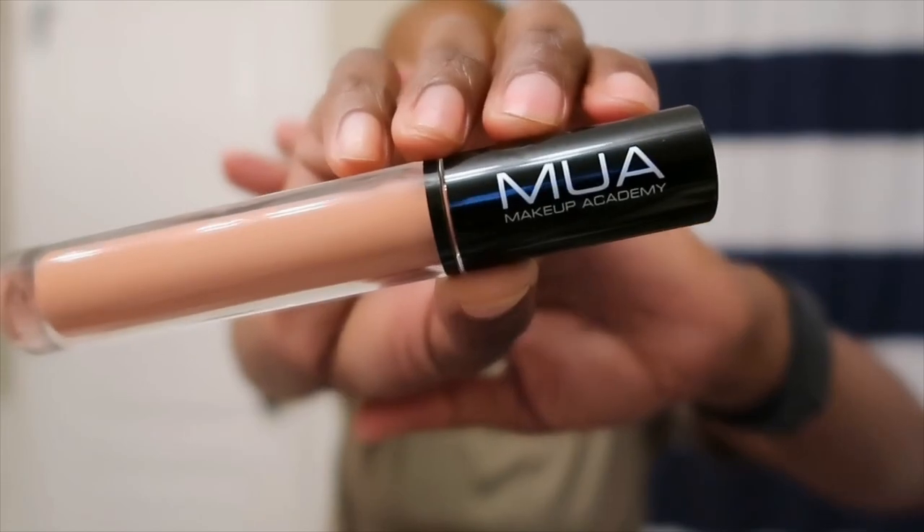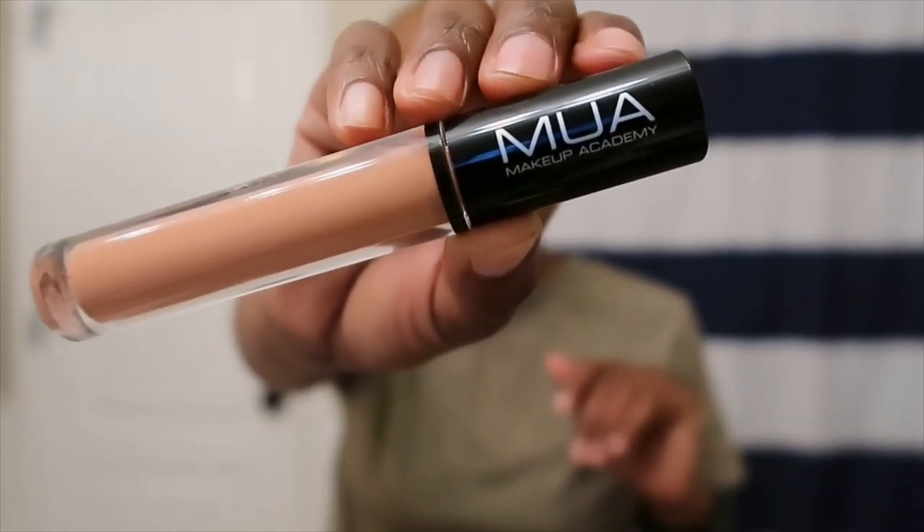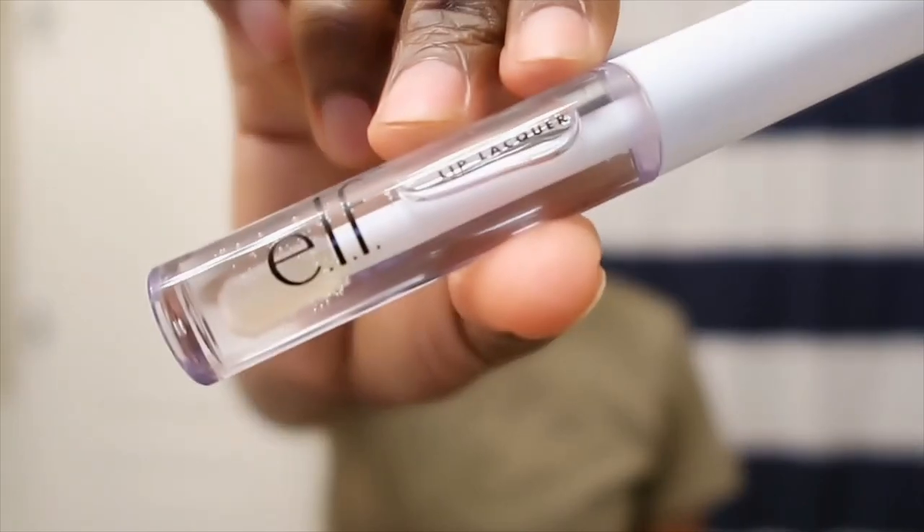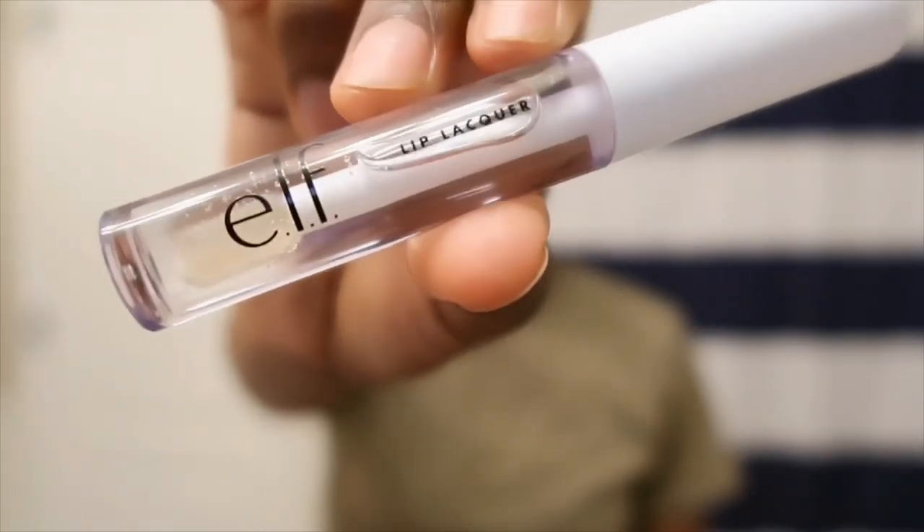For my lips I'm going to use this MUA Makeup Academy lip gloss in the color Bare. I only apply this to my bottom lip first, then I go in with my e.l.f. clear lip gloss on my top lip and blend them out from there. Depending on how it looks, I either add a little bit more or take off a little bit until I achieve that desired look.